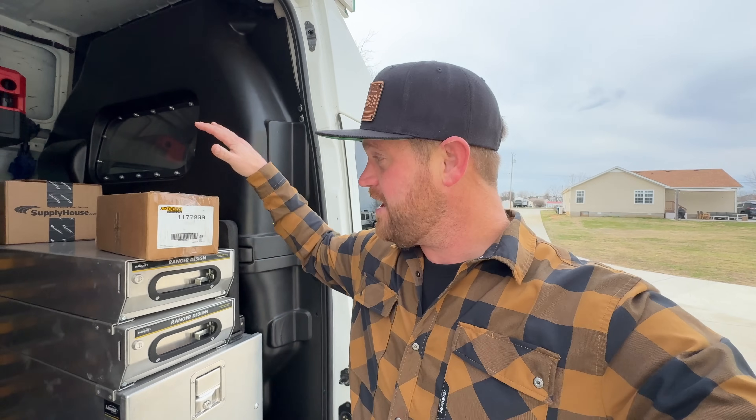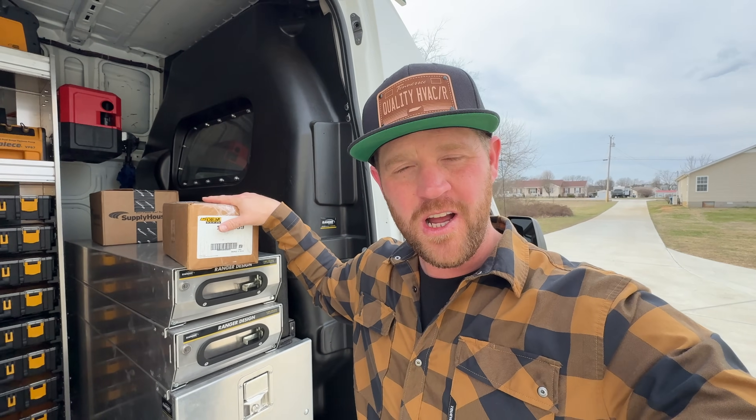How's it going? Welcome back to the channel. If you've been following along, you probably remember me posting a video where I diagnosed a bad blower motor on a Heil package unit. Well, today's the day. I've got the replacement motor here. I'm going to go out there, get it swapped out, make sure everything's running good, and we should be good to go. Let's do some work.